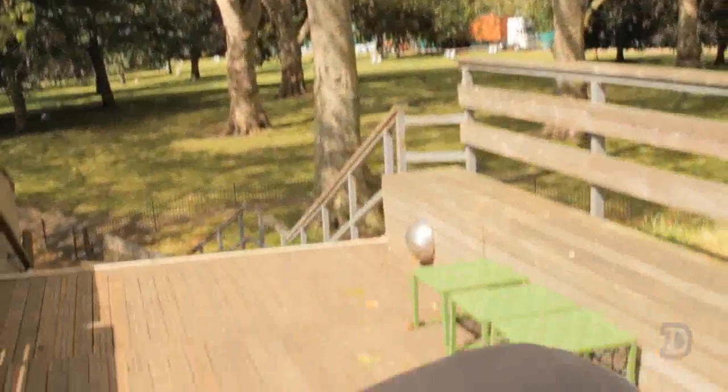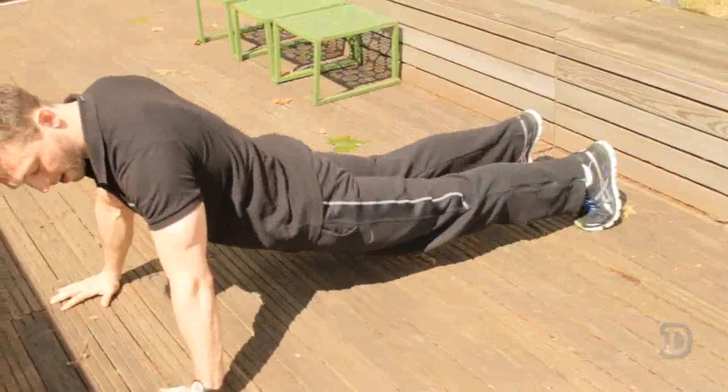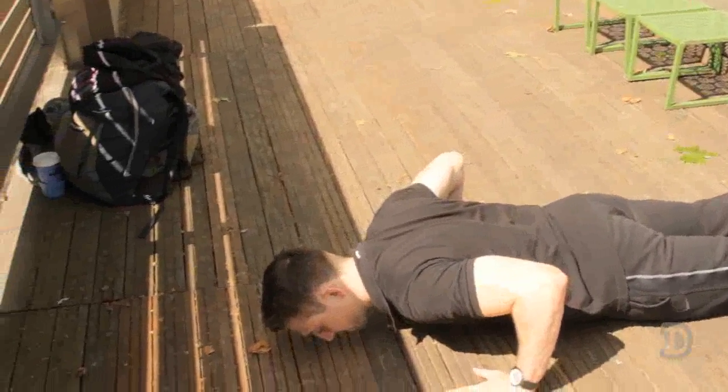Second option, we'll drop down — same thing: keep your pelvis neutral, back nice and straight, don't let anything dip, keep yourself straight, drop and back up.